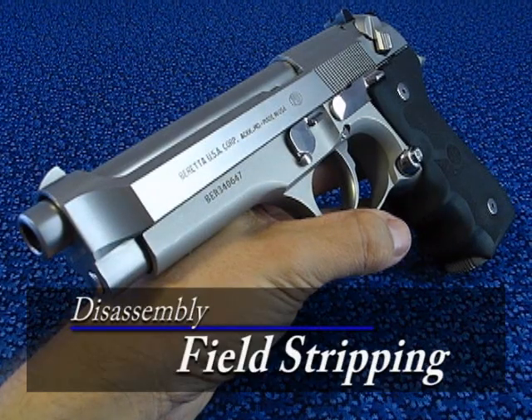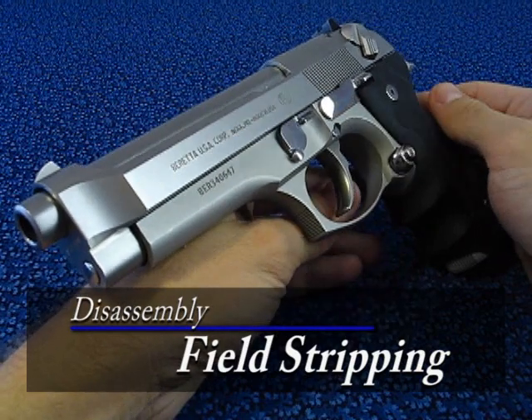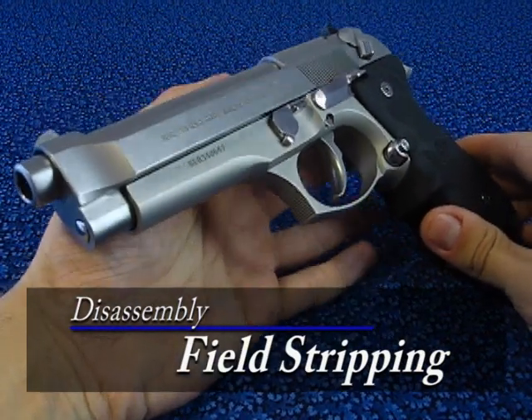How to fieldstrip a gun — something every owner should know. The very first step is to unload the gun, which we already did.